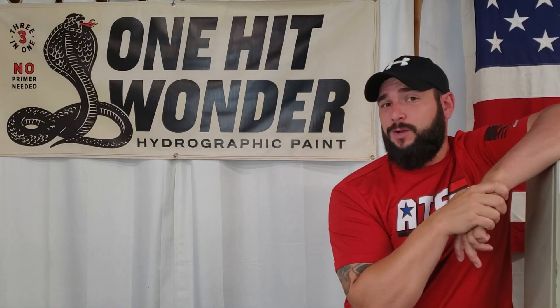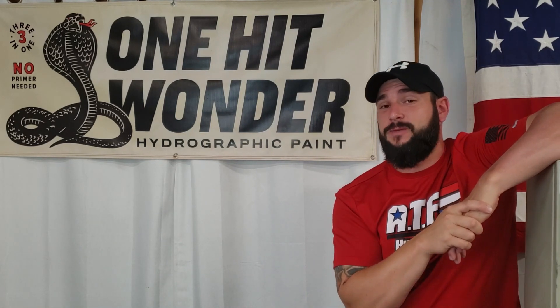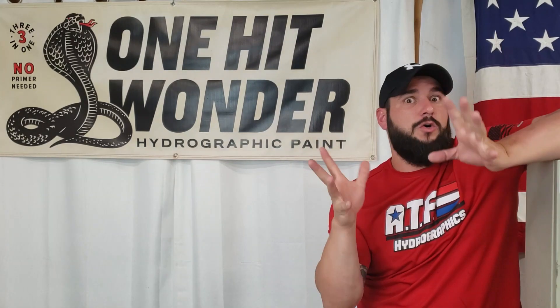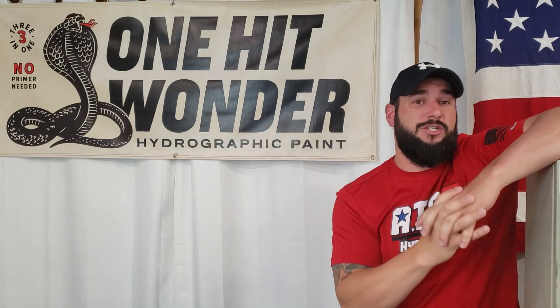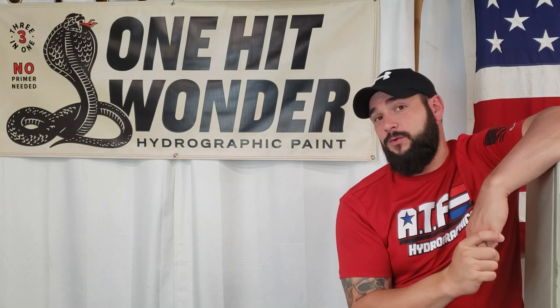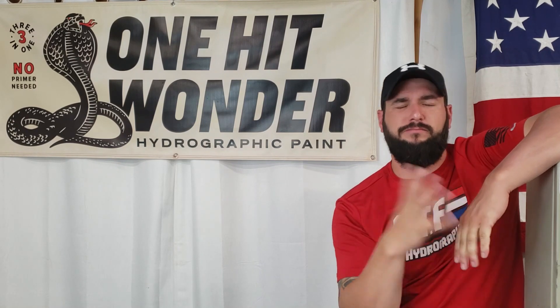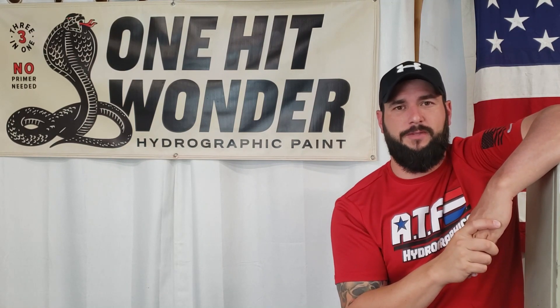Today's video is brought to you in part by One Hit Wonder Paint Company. If you are in the market for some hydro dipping supplies, hydro dipping paint, hydro dipping activator, and all things hydro dipping, these are the guys you need to check out. They've got DIY kits for beginner, all the way up to pro level products. And if you want to save some money when you shop there, stick around to the end of the video — I will give you a coupon code.